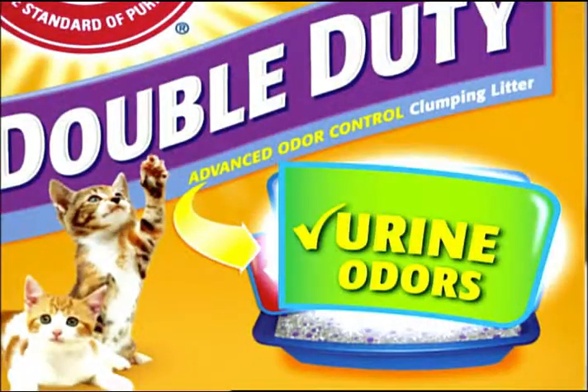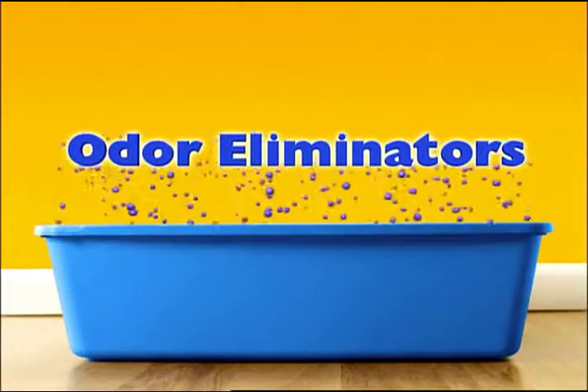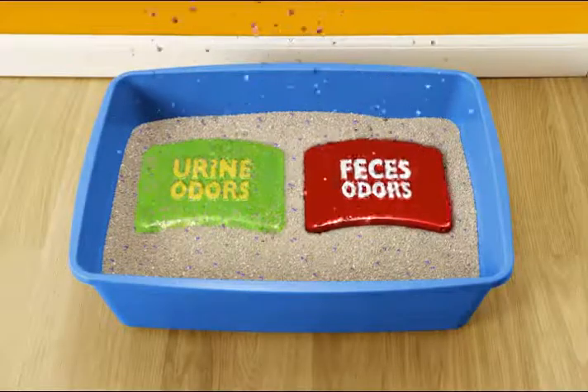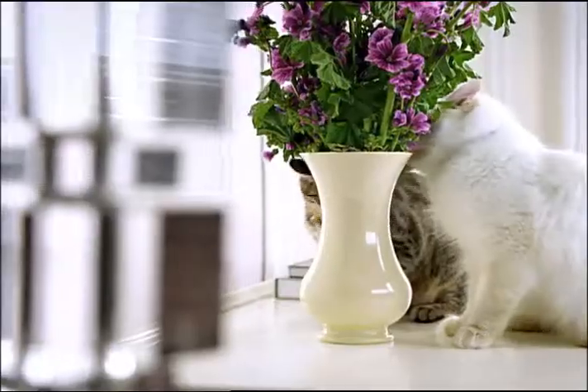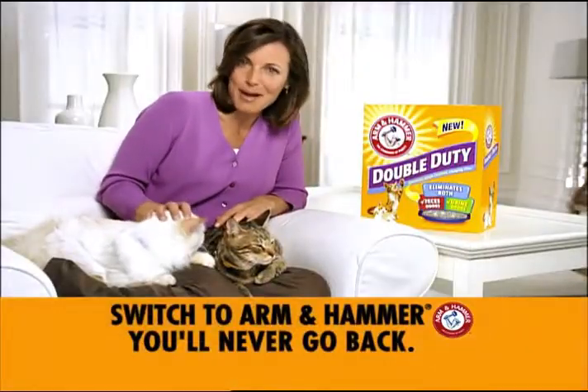Your litter may control urine odor, but what about feces? Only Double Duty Litter combines advanced odor eliminators with Arm & Hammer Baking Soda to destroy both overpowering smells on contact. Guaranteed. If your litter isn't doing double duty, switch to Arm & Hammer. You'll never go back.